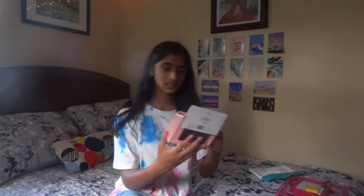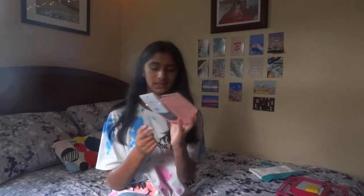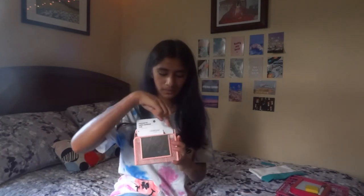The next thing I got was from Target — this little magnetic mesh mirror cup for my locker. Lockers are optional this year but I want one anyway. It's a dusty light pink color with a magnet on the back, one pocket and then another pocket, and a little mirror so I can check how I look. I'm also going to find it useful for putting snacks in just in case I get hungry throughout the day.